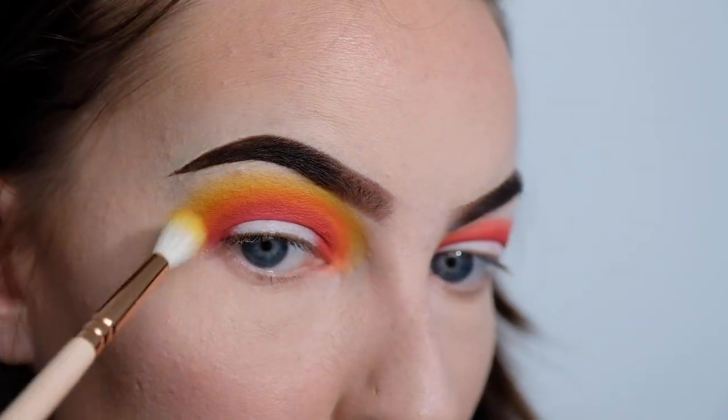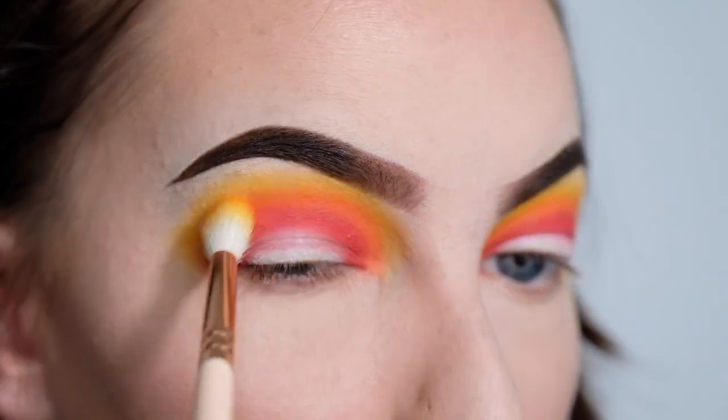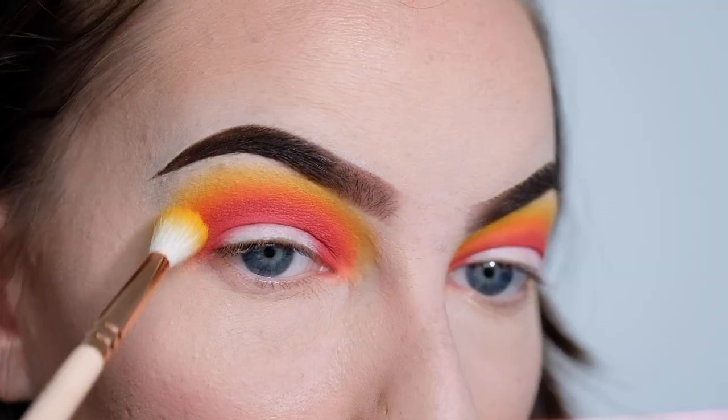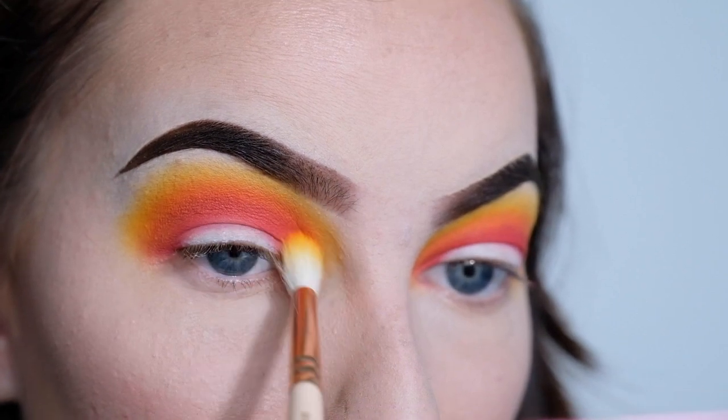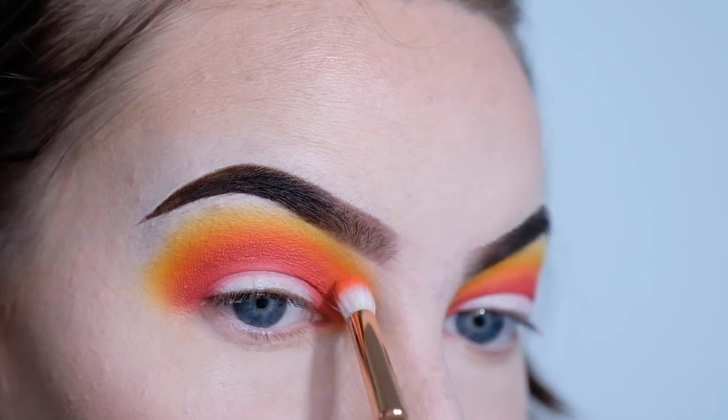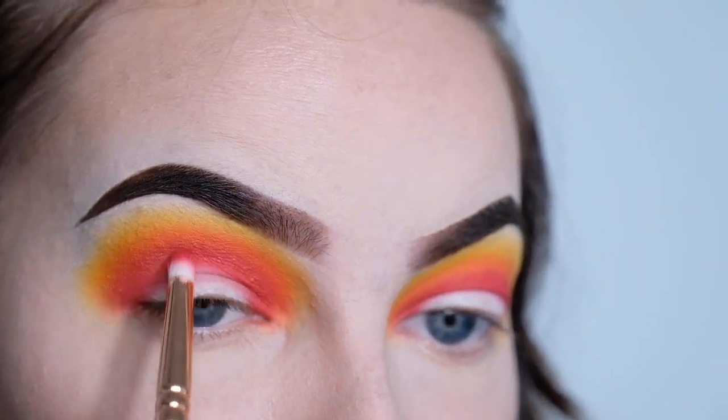So we've got all the colours in the crease and now I'm just going to be going between all three of those shades — the red, orange, and yellow — going back and forth and just trying to get it to be as seamless a blend as possible. Okay, those colours are more or less blended out.